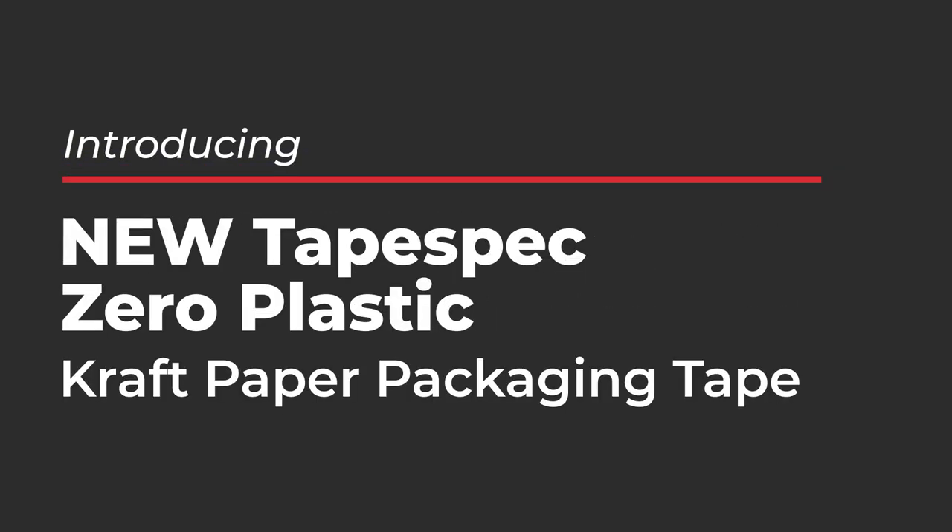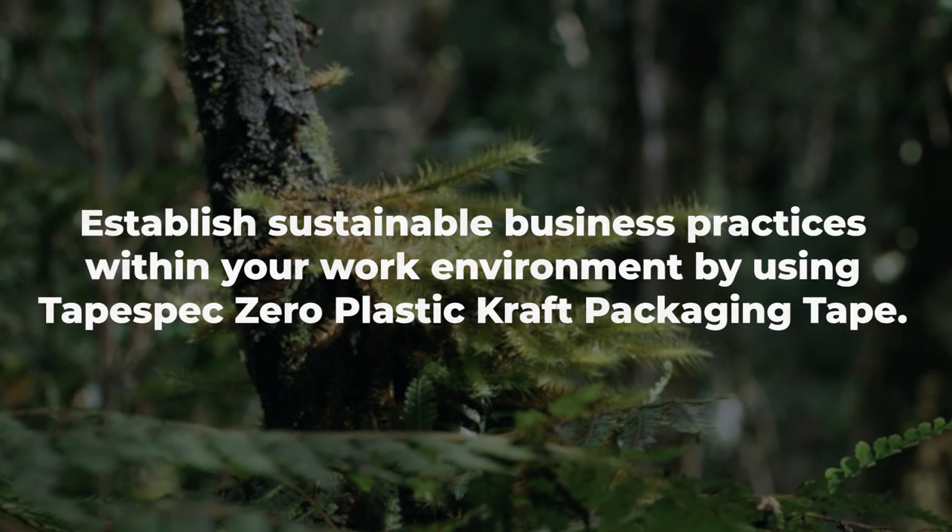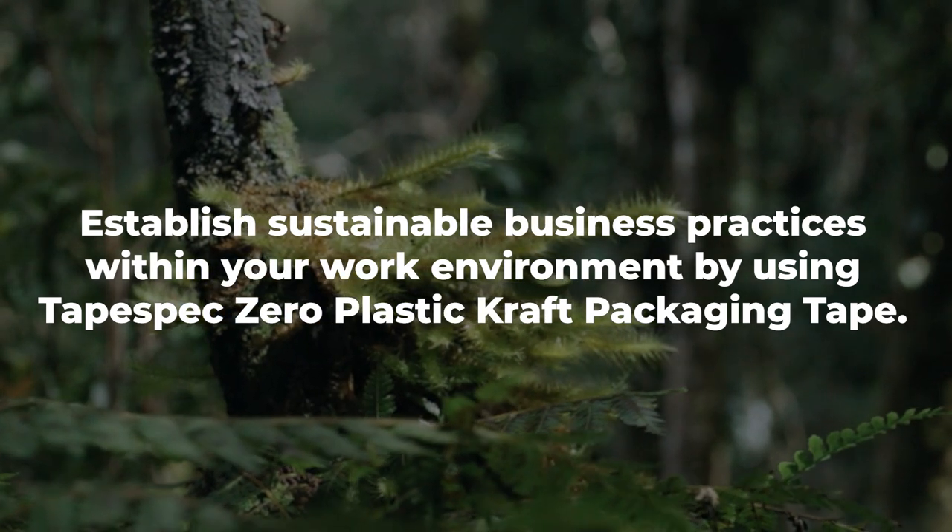Introducing the new TAPESPEC Zero Plastic Craft Paper Packaging Tape. Establish sustainable business practices within your work environment by using TAPESPEC Zero Plastic Craft Paper Packaging Tape.